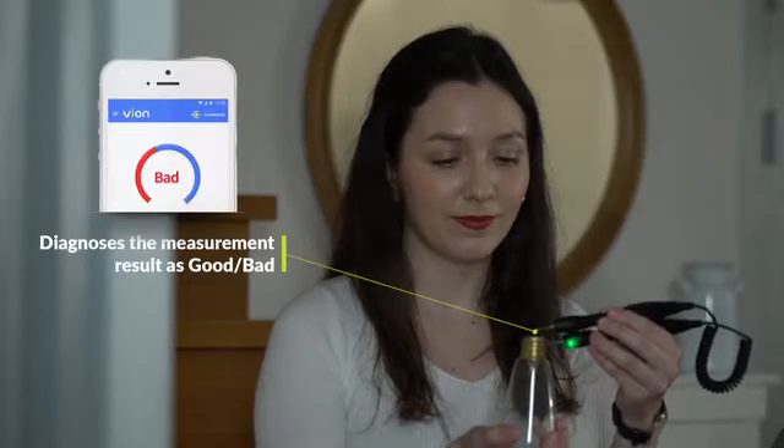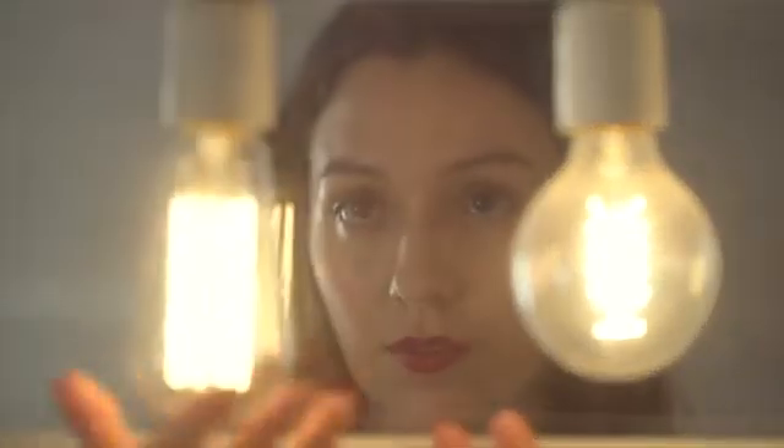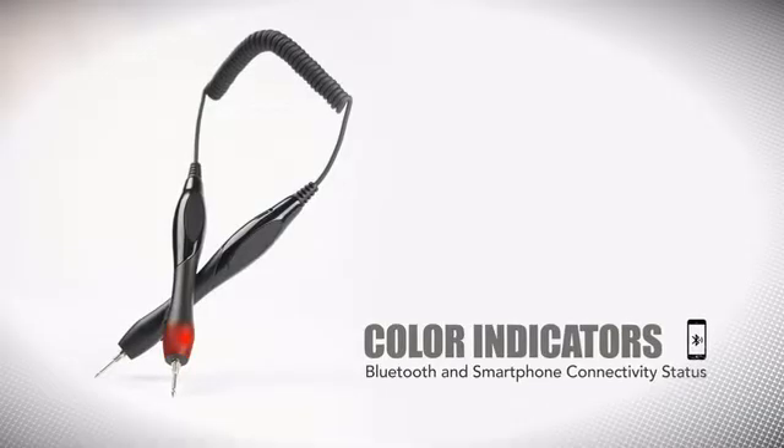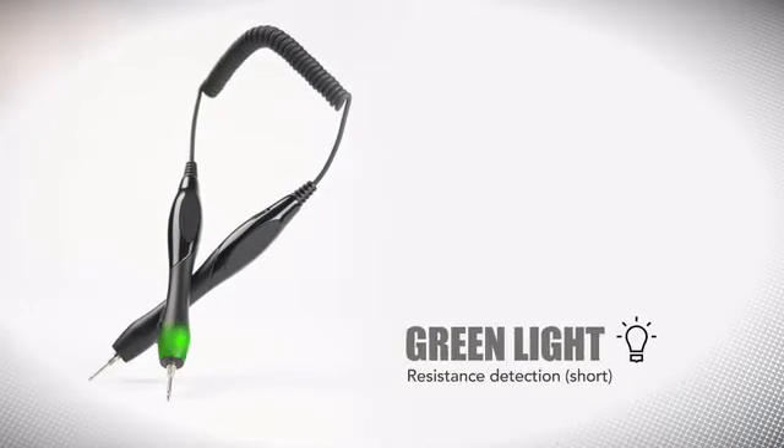Vion reads back stored measurements through voice guidance so you don't have to worry about looking down at your phone. Vion gives you a simple good or bad result indicator so you'll know right away in real time if your device is working properly. Vion has colored LEDs built into the handles for quick visual reference, with flashing lights for connectivity status.